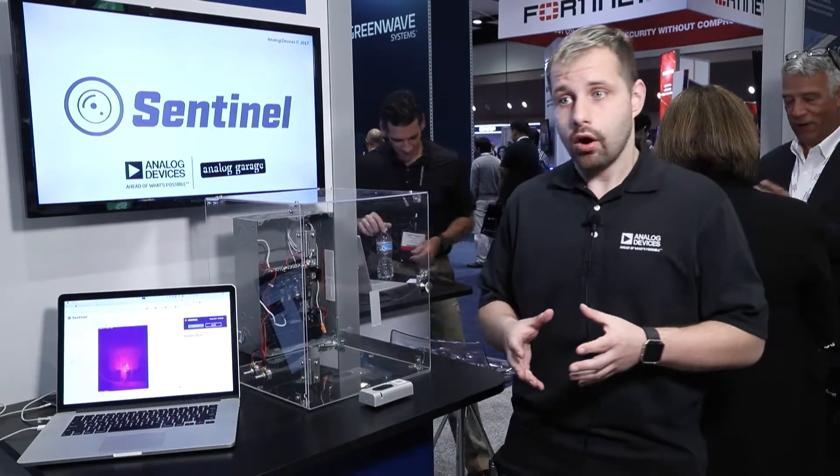Hello, everyone. My name is Igor. I'm here at IoT World with Analog Devices, and I'm presenting Sentinel, a thermographic monitoring system. Sentinel was developed inside of Analog Garage and was pitched to us by one of our internal engineers. The idea behind Sentinel is monitoring of industrial power distribution and gearboxes.